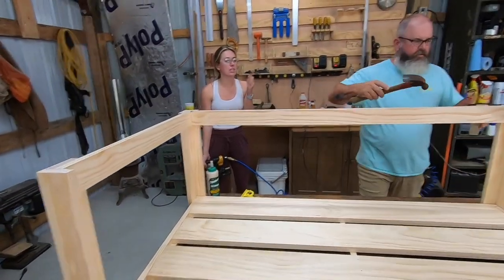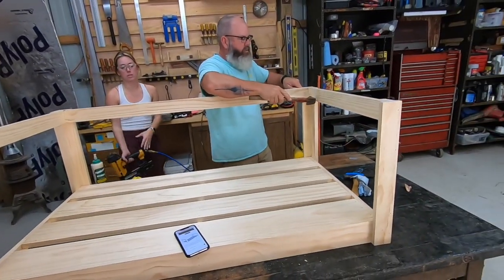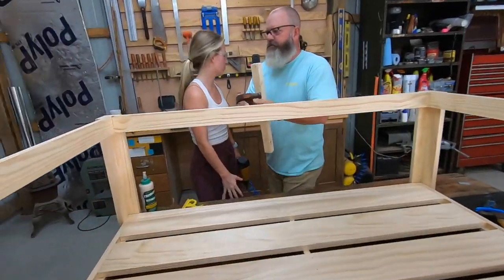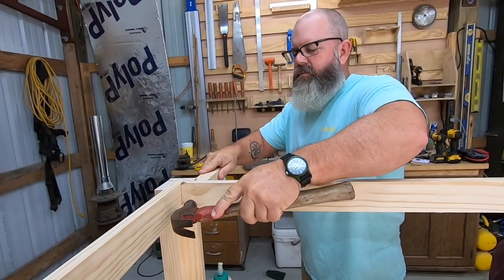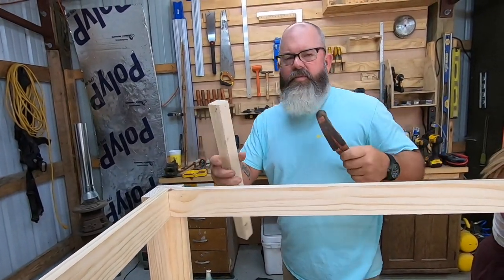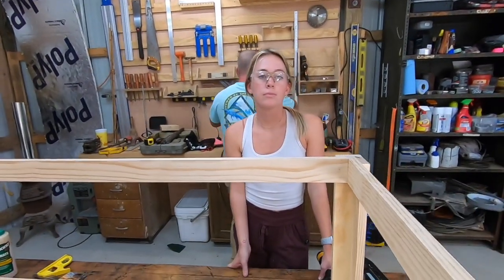It looks bigger now that it's put together. There's a little bit of a gap because the nail gun knocked it off a little bit, right here too. The nail gun knocked it off a little bit.